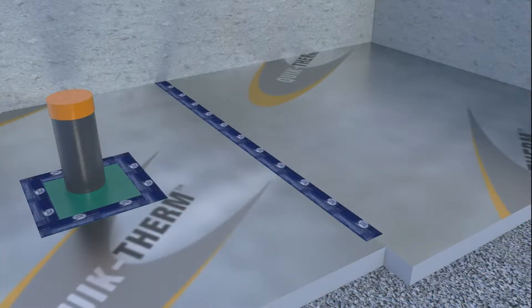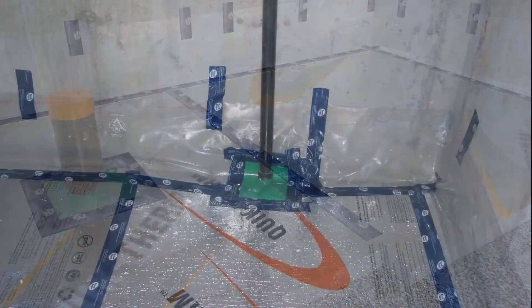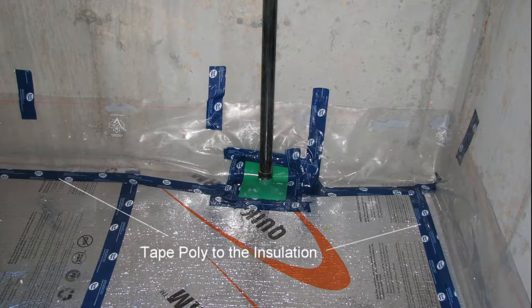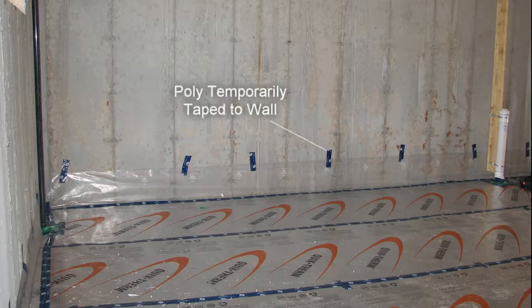To complete the radon barrier at the walls, an 18-inch wide strip of poly is first installed around the perimeter of the wall, taping it to the insulation using a proof tape. The opposite side of the poly will eventually be sealed to the wall's air barrier and is temporarily taped to the concrete wall while the slab is poured.